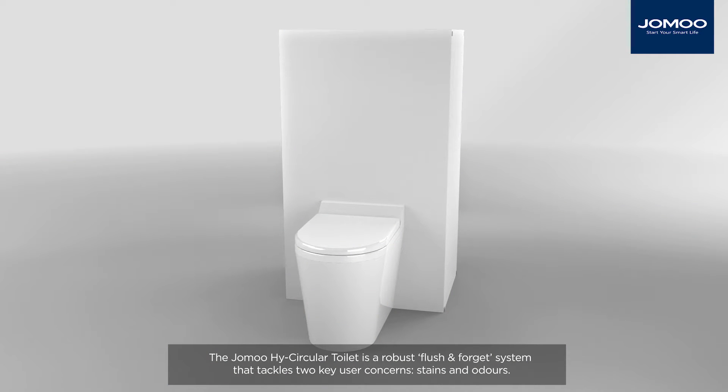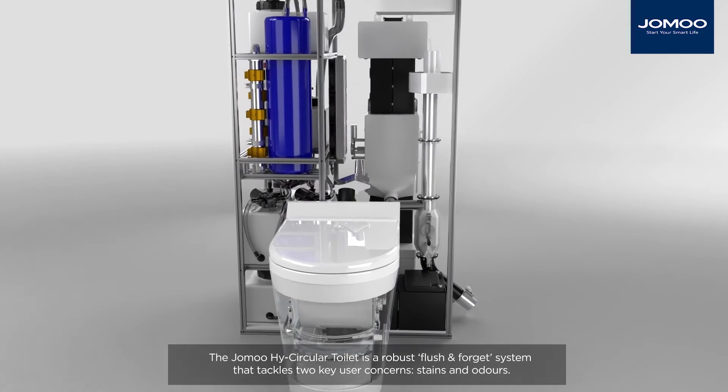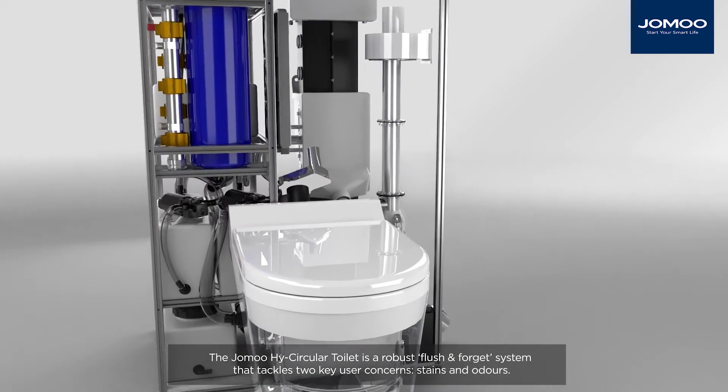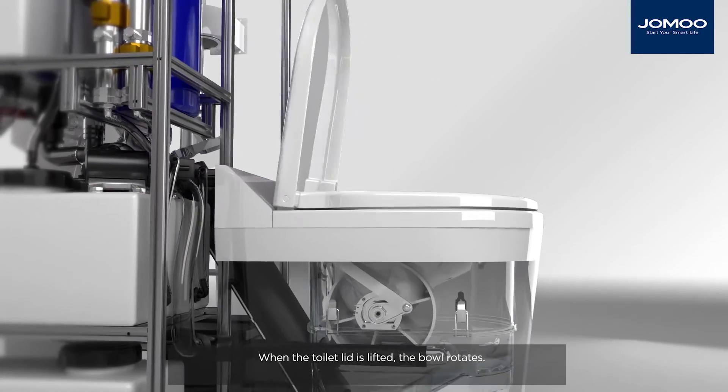The Jomu High Circular Toilet is a robust flush-and-forget system that tackles two key user concerns: stains and odours. When the toilet lid is lifted, the bowl rotates.